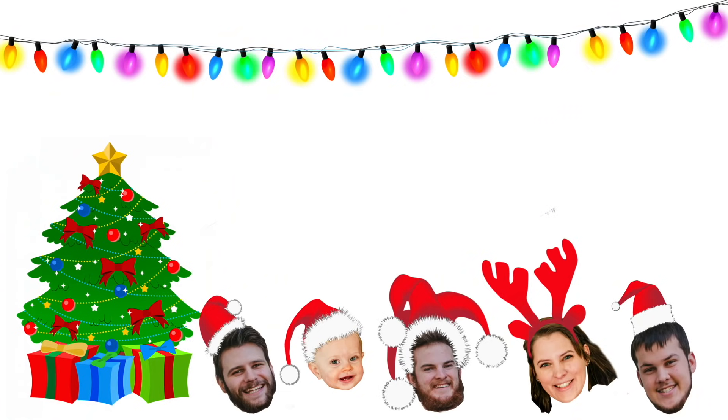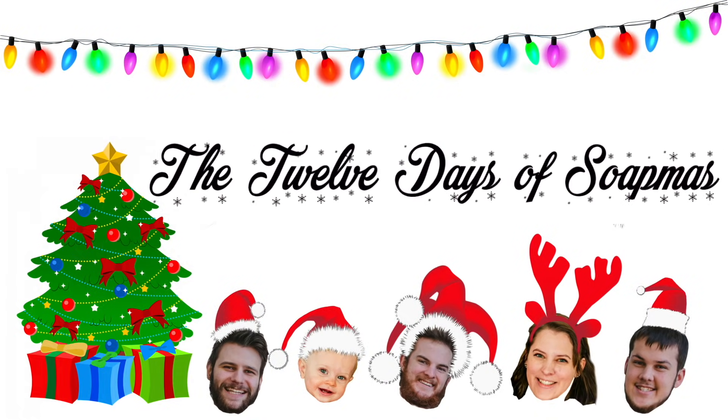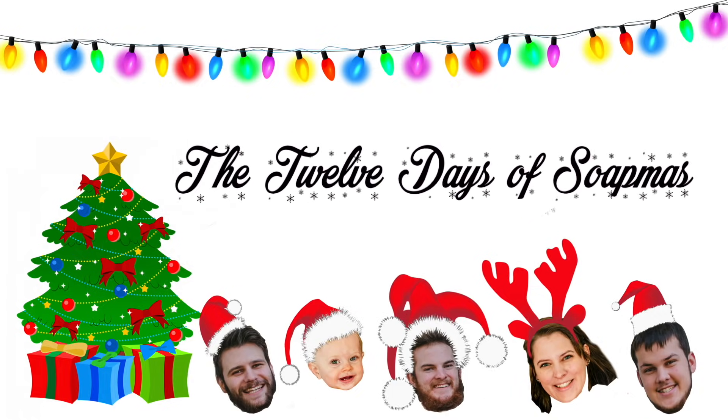Hello everyone and welcome back to day four of the 12 Days of Soapmas. Today we are making iced tea with lemon soap. You're probably noticing that a lot of the soaps we're creating for the January release are throwbacks. I took a poll in October of your favorite creations that I made this year, and I'm gonna be making those in December. This is sort of our best of 2018 release.